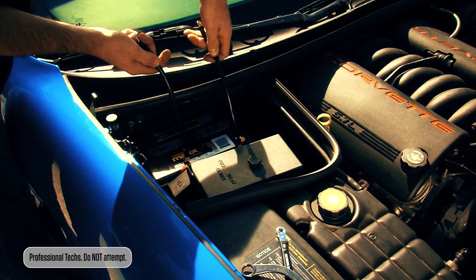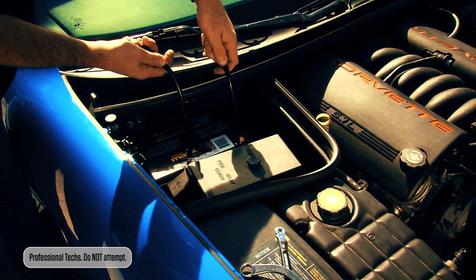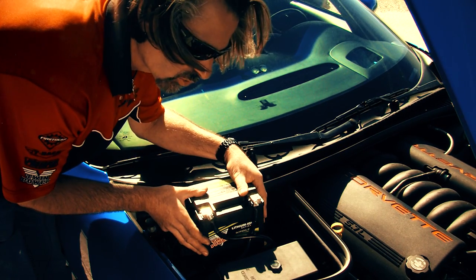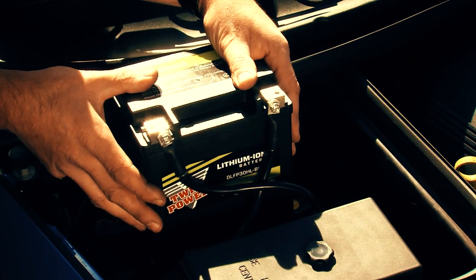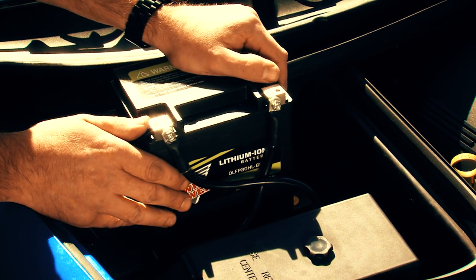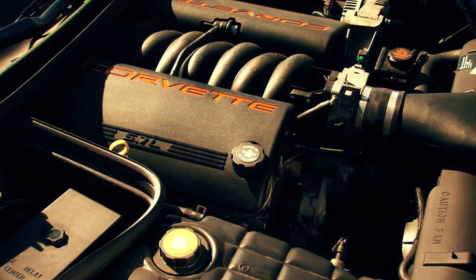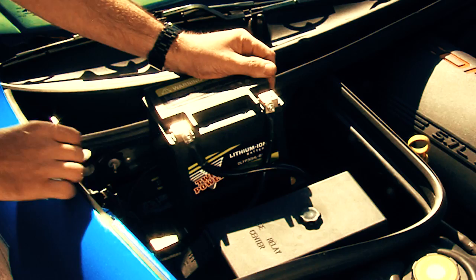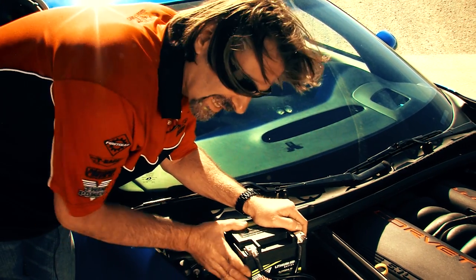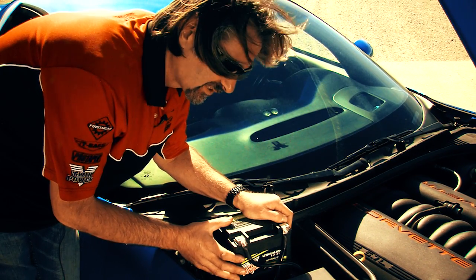We simply extended the standard battery cables so we can access them with this motorcycle battery. Now I'm putting this 625 cold cranking amp dresser battery in here. We've got it all hooked up and snugged up. Success. There you go. I had no doubt in my mind that the 625 amp dresser battery would crank this right up.